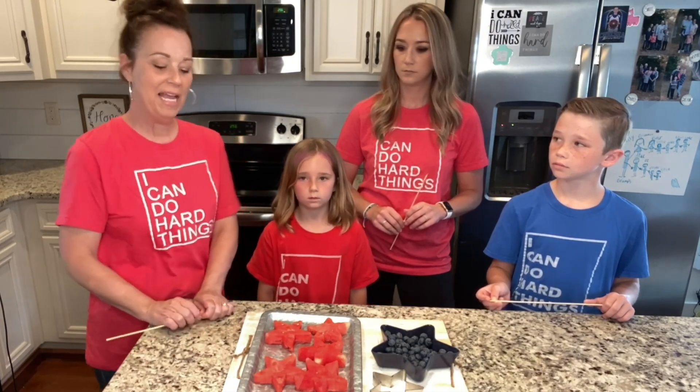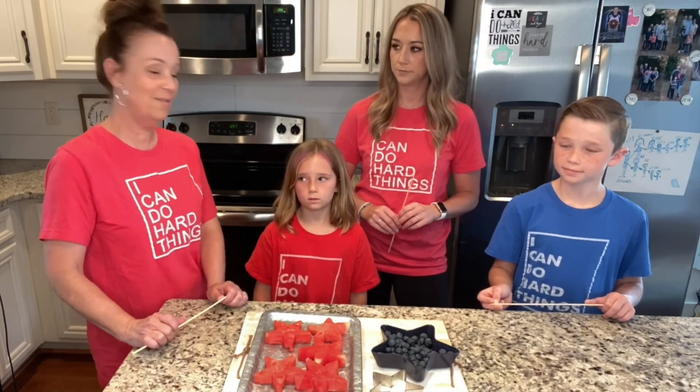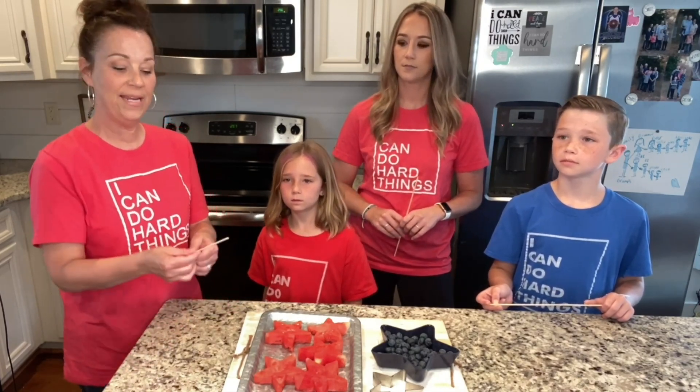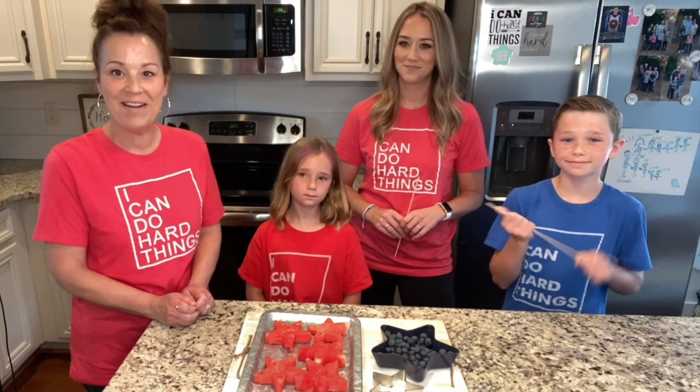All right, so what we're gonna do is a little time-lapse — a little fast-forward — while we are making our little fruit sparklers. Watch and see what happens!